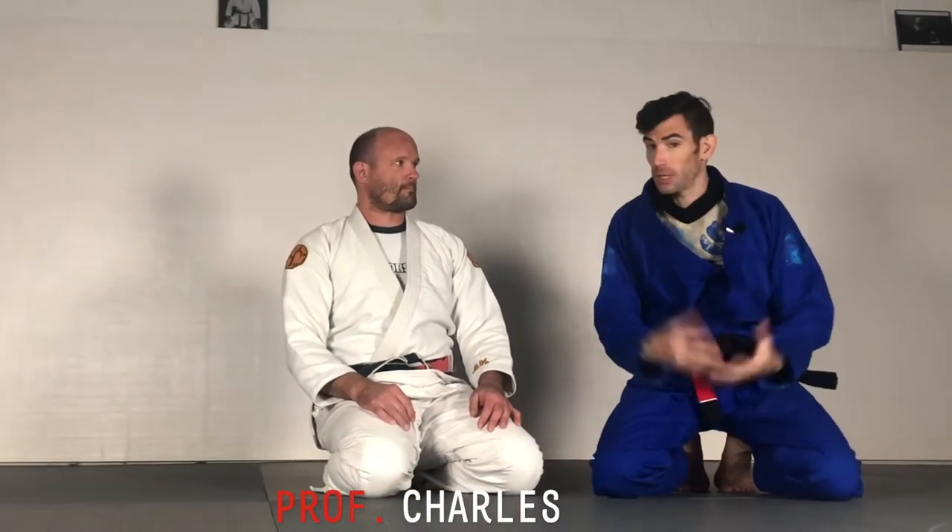Hey Dark Horse, Professor Charles coming back at you. I got another technique for breaking open the turtle, so let's take a look.